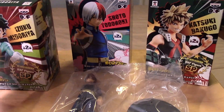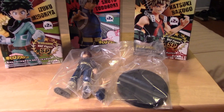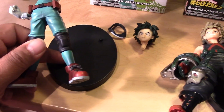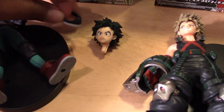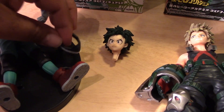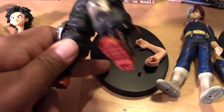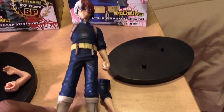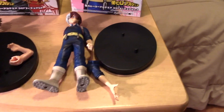Let me open these up and show you what they look like out of the package and fully assembled. Midoriya has his stand, his full body intact, a small piece of his mask that goes around the neck, and his head that you pop into place. With Bakugo, his whole body is again intact — just his arm snaps in place and his display stand. And last but not least, Todoroki with his full body and just the arm put in place with his display stand.